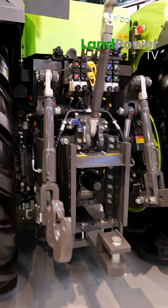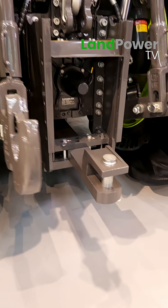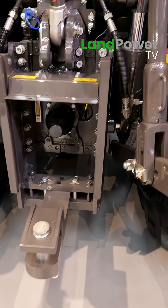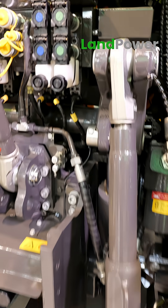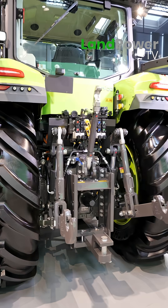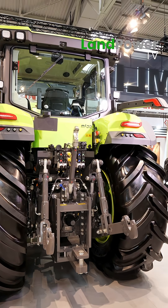Why have you produced this tractor? Because it will produce less noise and it's more digital for the whole tractor. Is this transmission simpler than a mechanical transmission? Yes, exactly — it's more efficient than a mechanical transmission.